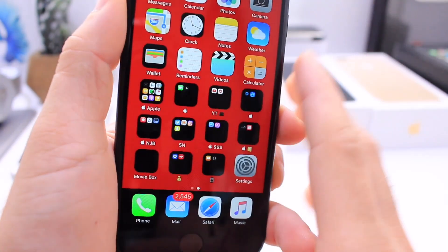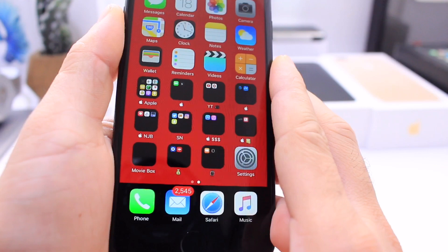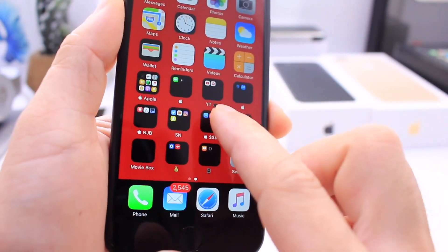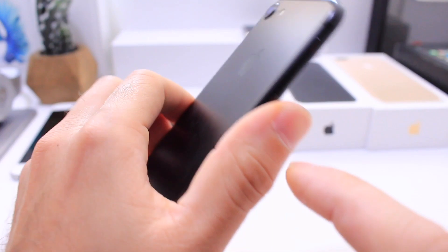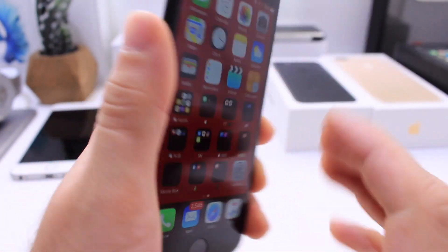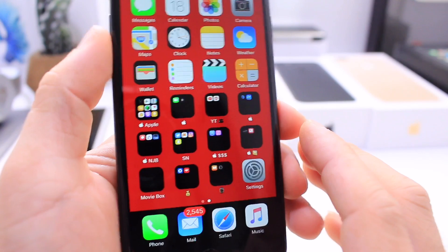Hey, what is up guys? IDeviceHelp here and in today's video, I want to share with you guys these very, very cool wallpapers that allow you to get blacked out folders. They look amazing and also a blacked out dock on your brand new black iPhone 7 and 7 Plus. It does support all other iPhones as well — I just think it looks extra awesome on a black iPhone.